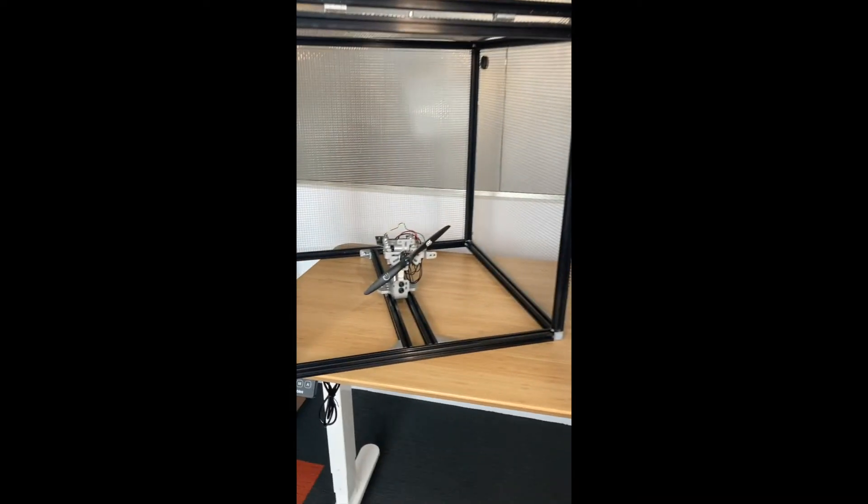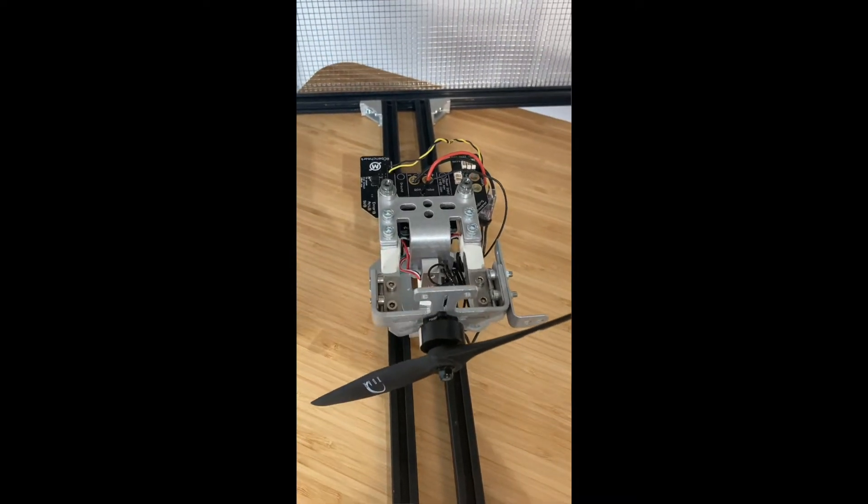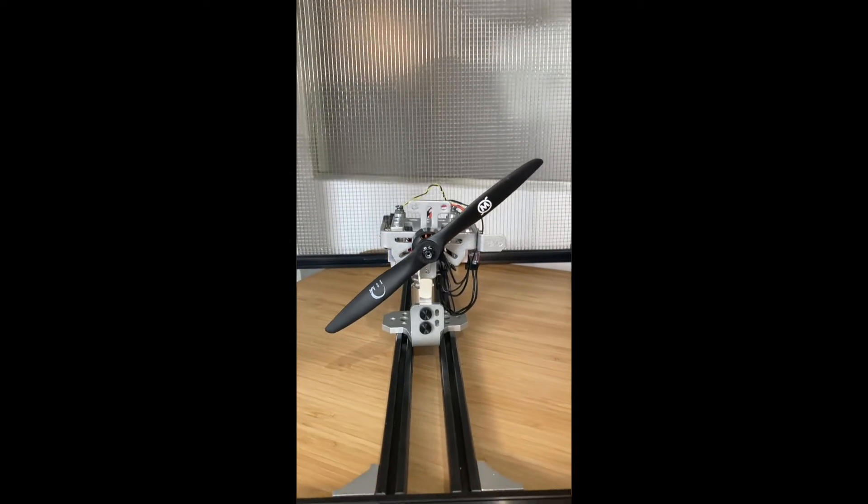The most important component is our Series 1580 Test Stand. It measures thrust, torque, RPM, voltage, current, and efficiency — and specifically motor, propeller, and overall efficiency all separately.